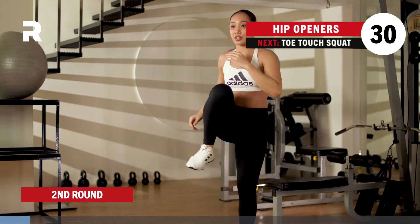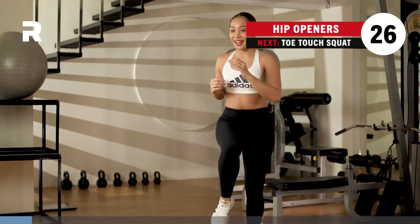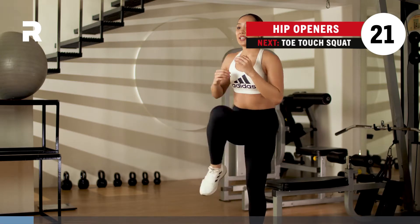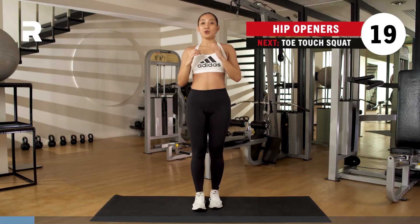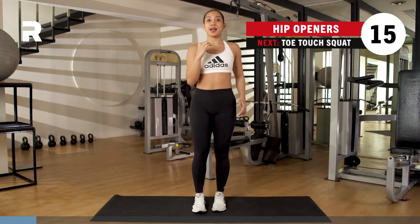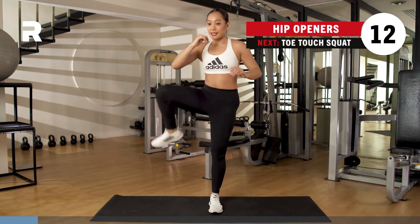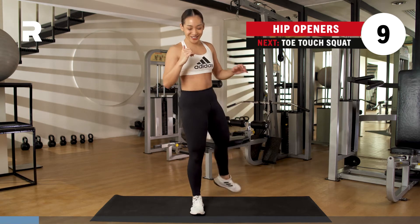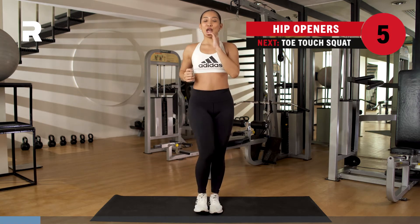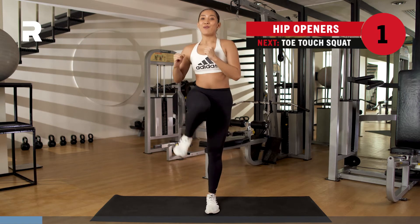And we go back to the top. Give me those hip openers and close it back for 30 seconds. Breathing here. Inhale through the nose, exhale through the mouth. Keep it open and close, open and close. We got about 10 seconds here. Breathing, almost. You got three, two, one.